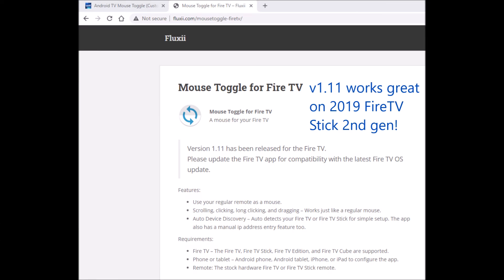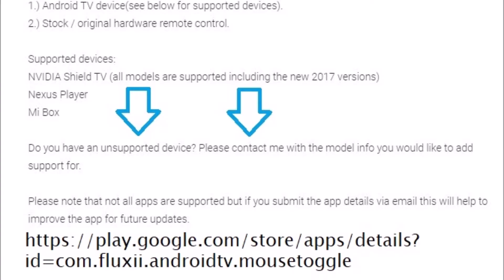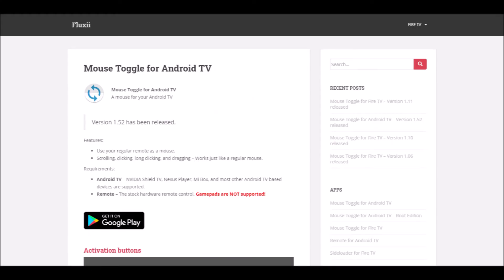To make matters worse, none of the Fire TV Stick mouse toggle apps — at least none that I'm aware of — work with the Mecool remote. It doesn't have a play/pause button, so we can't use that. It does have volume up/down buttons, but they just don't work with toggle apps designed for Fire TV Sticks. Many people, myself included, have emailed the developer asking for an alternate mouse toggle option, but so far no luck. The latest version 1.52 update still doesn't work with Mecool remotes.